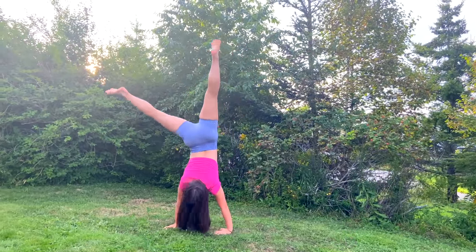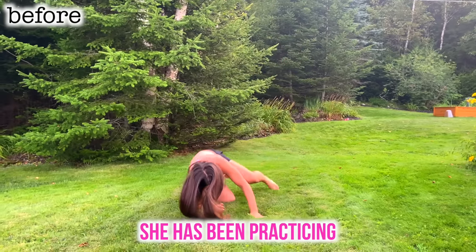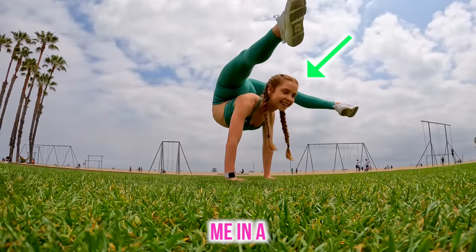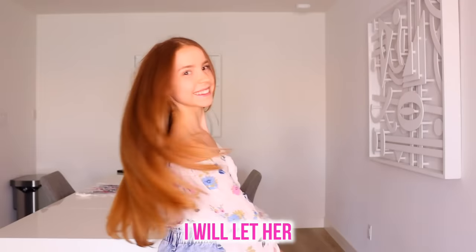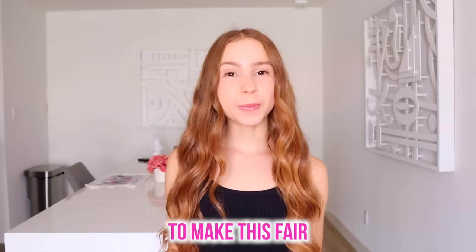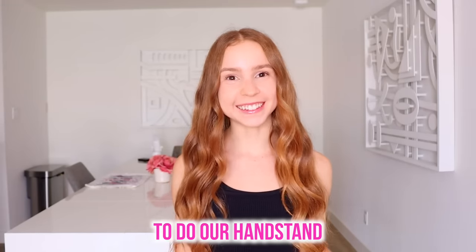This is my sister Grace. She has been practicing her handstands all summer. So if she can beat me in a handstand competition, I will let her control my life for 24 hours. I'm gonna make Anna go get a haircut — it's gotten way too long. To make this fair, we each only have one chance to do our handstand.